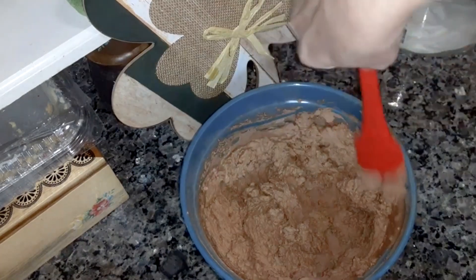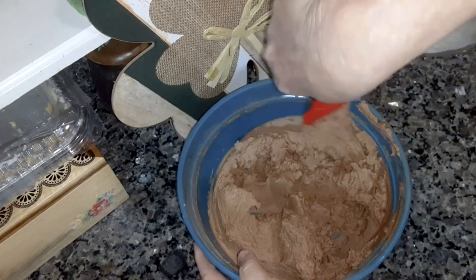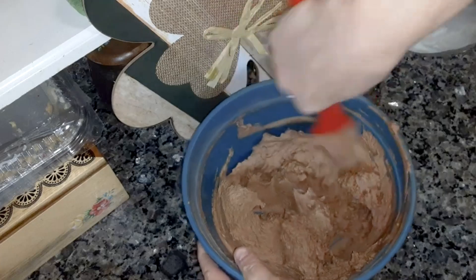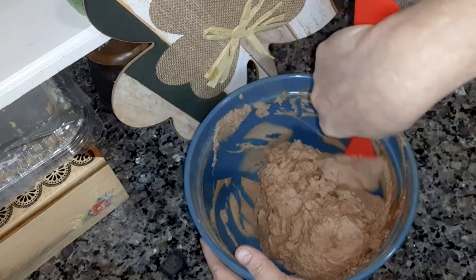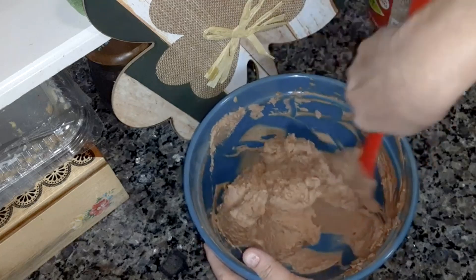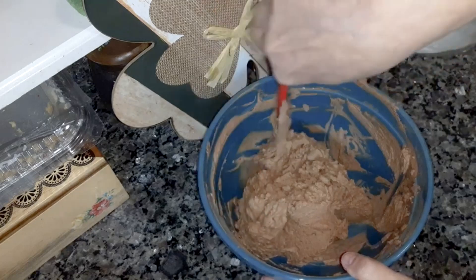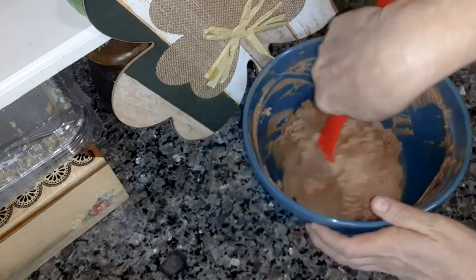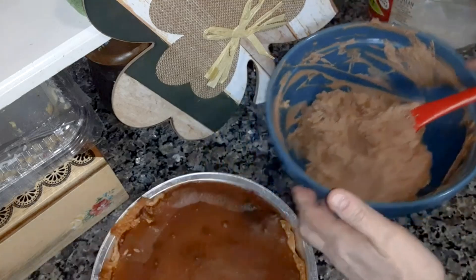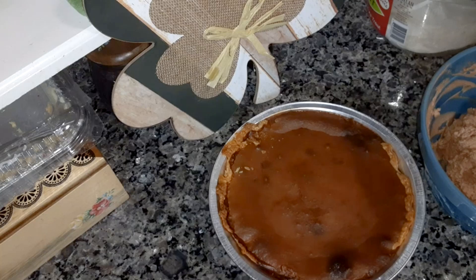Now you're going to use your electric mixer on high speed and mix it until stiff peaks form. I've got it all whipped up — it should look like that. I already tasted it off the beater and it's really good.